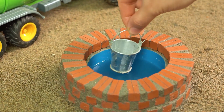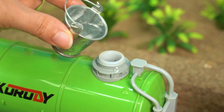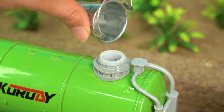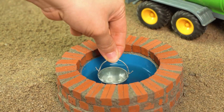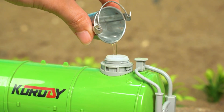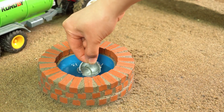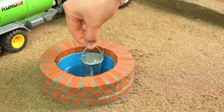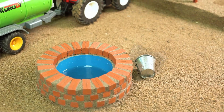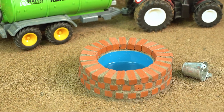Step one: grab this bucket and scoop up the water. Step two: pour it into this pipe on the truck, nice and easy. One more bucket. Third one already — my arms are starting to feel like spaghetti! Splash — the water spilled!